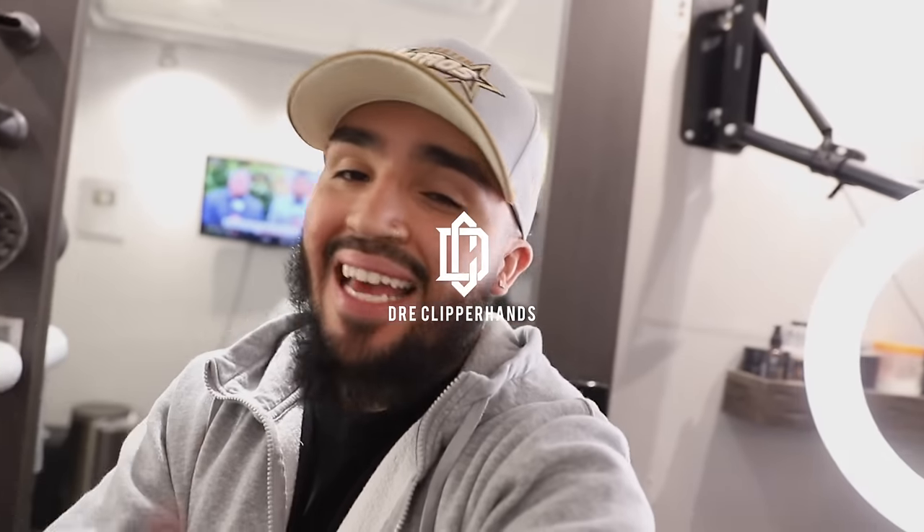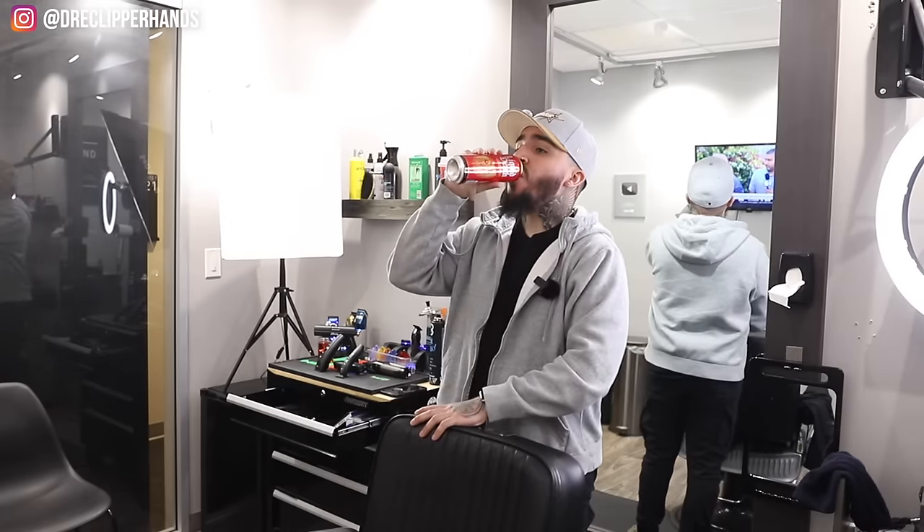What is happening YouTube — today we're going to get my client together, but this tutorial is going to be a little different. I'm going to do it live, keep all the conversation in there even if it has nothing to do with the haircut. We're just gonna keep it raw and organic, and I'm gonna walk you through this cut.